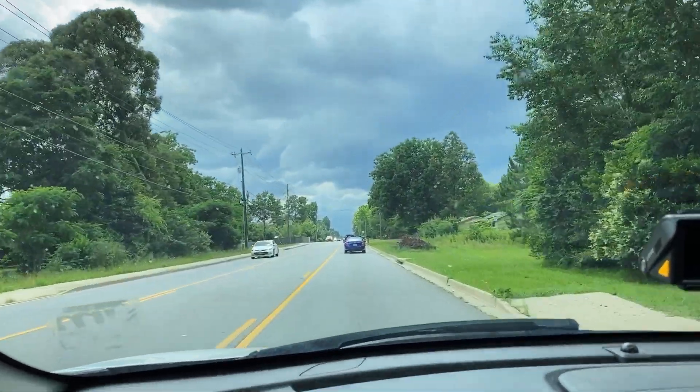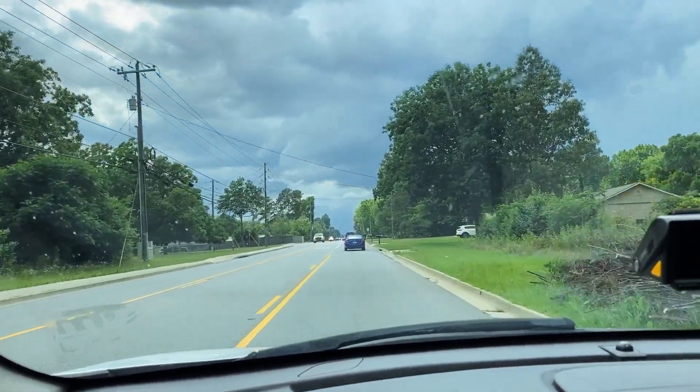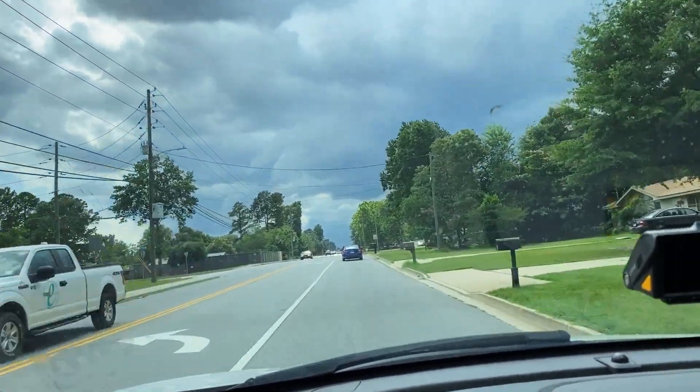Definitely gonna rain. Hope it just rains — maybe it won't be any worse than that.